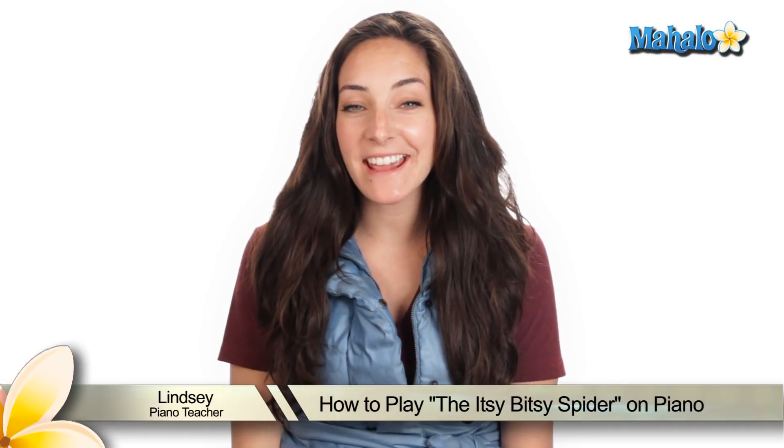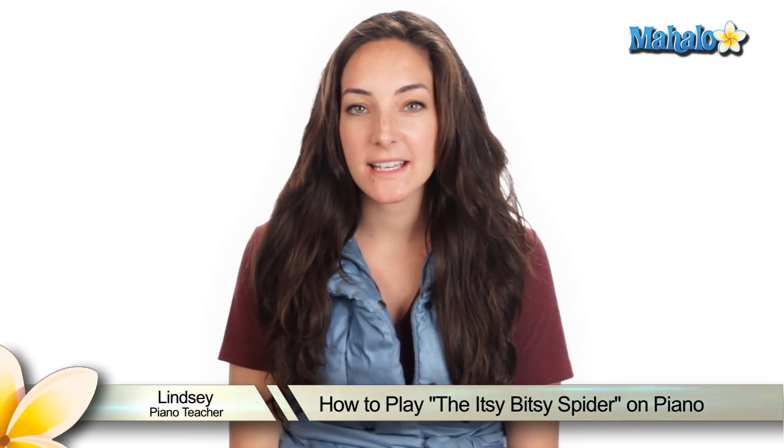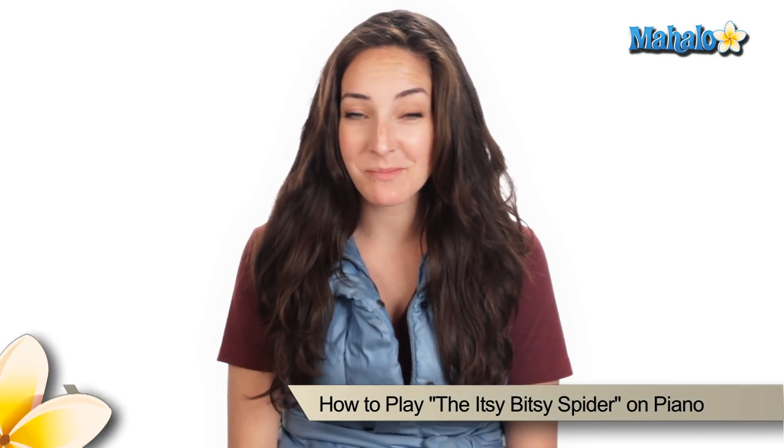Hey guys, it's Lindsay and today I'm here to teach you how to play Itsy Bitsy Spider on piano. So maybe you want to learn for your kids, maybe you're a teacher and you've got some students that want to learn it. It's a great kids song, really simple. Let's check out the chords.